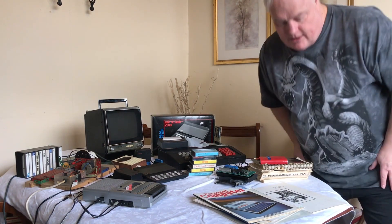Welcome back to another On The Table, with a slightly different camera angle. You've probably guessed what the topic is today - it's the ZX81, whose 40th birthday was yesterday, March 5th, 2021. But in our family, my son has a birthday on the same day, so that took priority and the video is today.